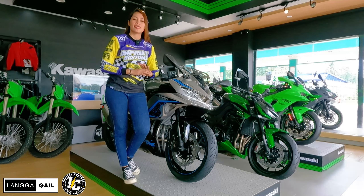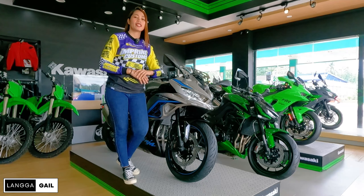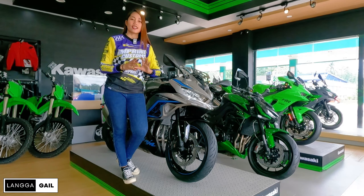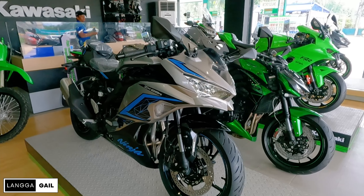Dumating na nga itong pinakabagong Kawasaki ZX25R SE dito sa Kawasaki Cryptagong. Kaya naman hindi natin papalagpasin na hindi ito mabigyan ng review at walkthrough. At syempre alamin na din natin kung ano pa ba yung upgrade dito sa bagong ZX25R. So without further ado, let's start this video.